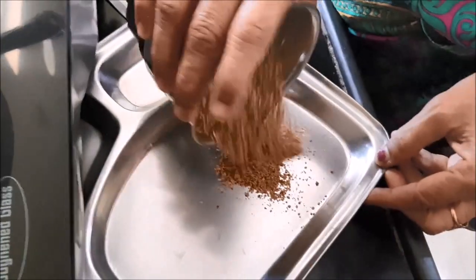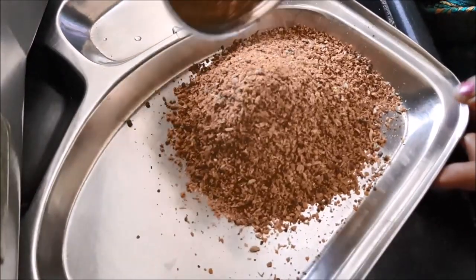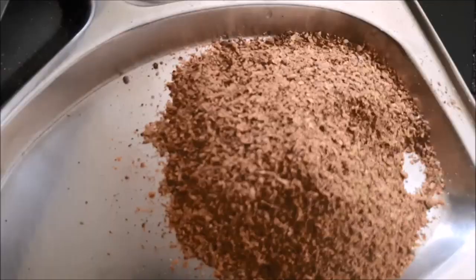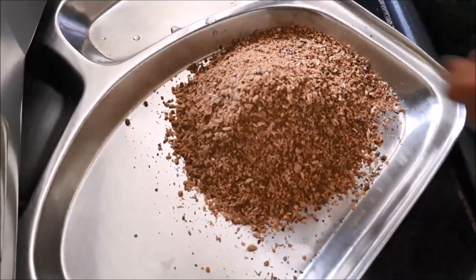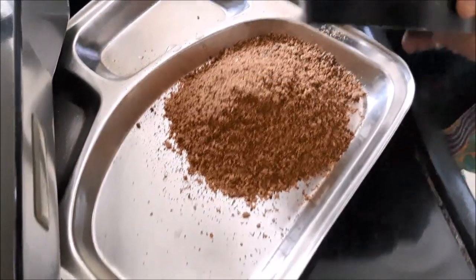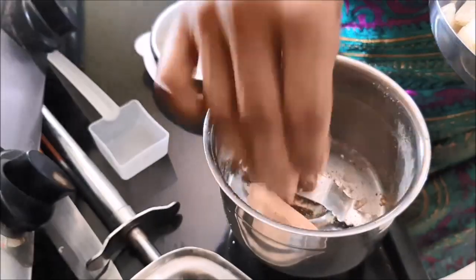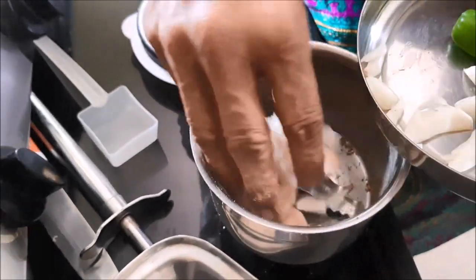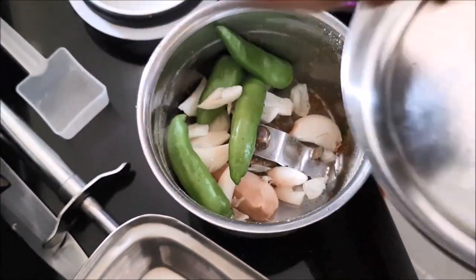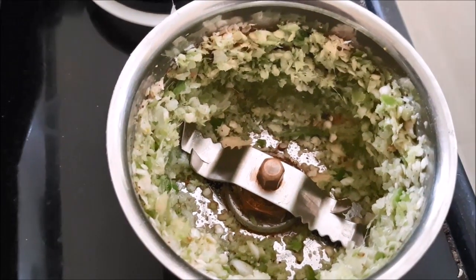Put all of them in a jar, crush them, and collect all of them together in a plate. Similarly, grind your chili, garlic, and ginger and make a paste.